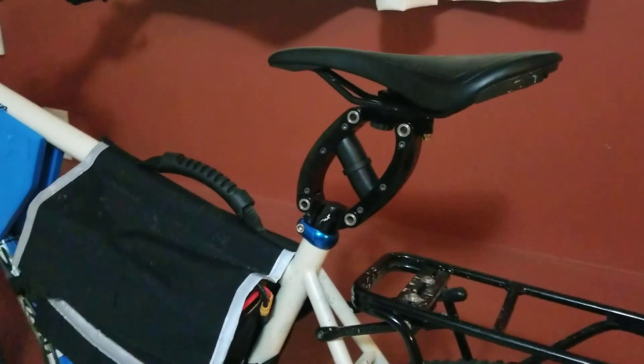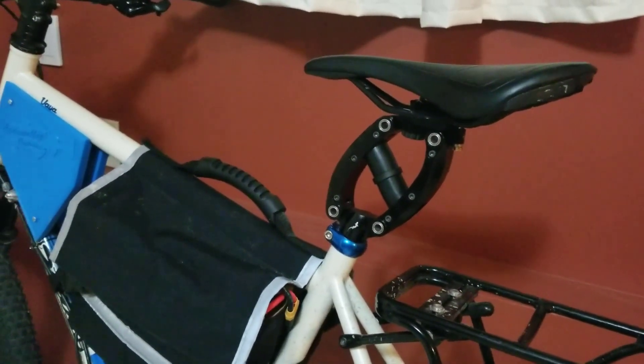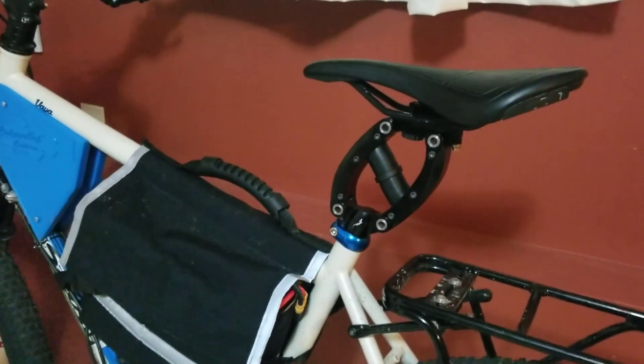That's the Crane Creek Thudbuster seat post and I paid just over a hundred dollars for it.